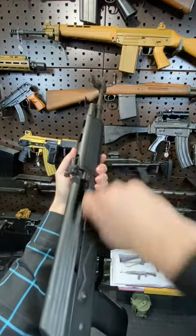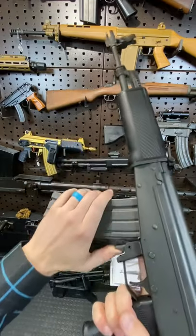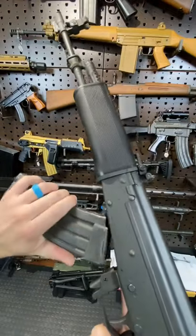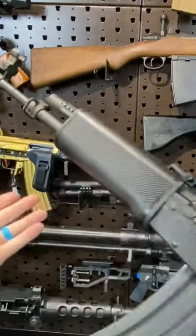Nice, smooth action. Typical AK safety. Nice, large enhanced magazine release that you can actually hit with your index finger. These feed from 30-round mags, very similar to the Galil. We have traditional open sights like a traditional AK.